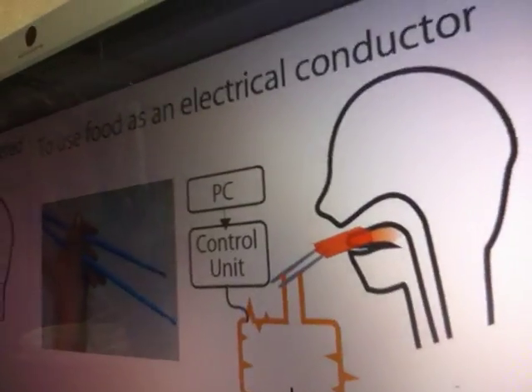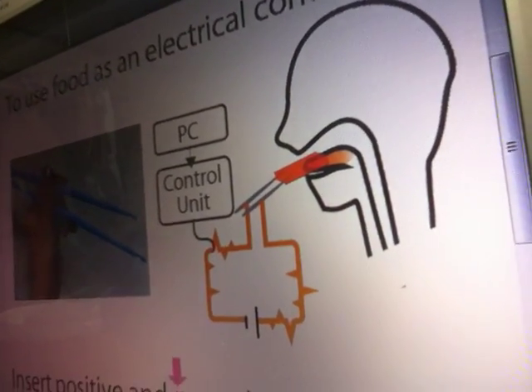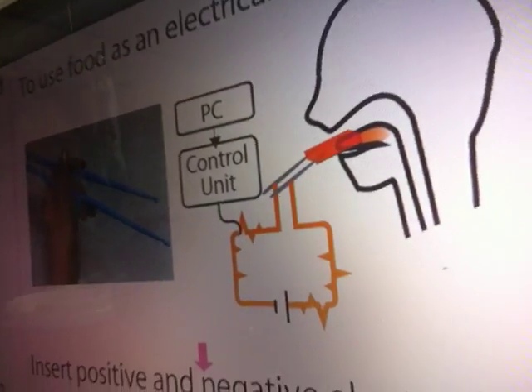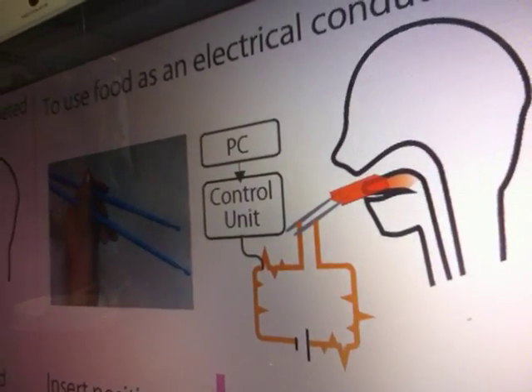To use food as an electrical conductor, we insert positive and negative electrodes into the same plate.